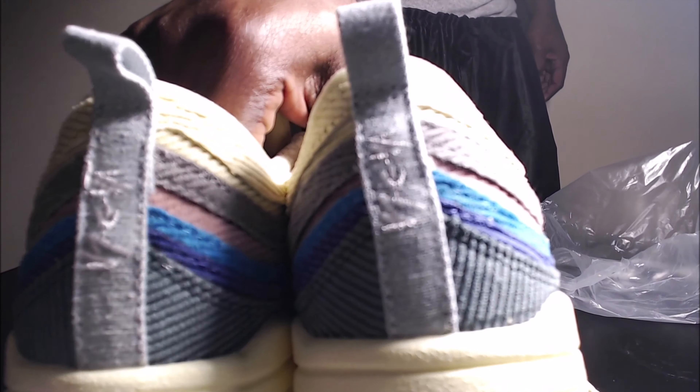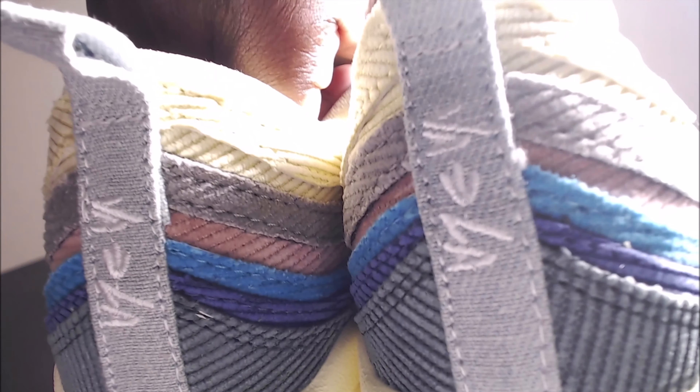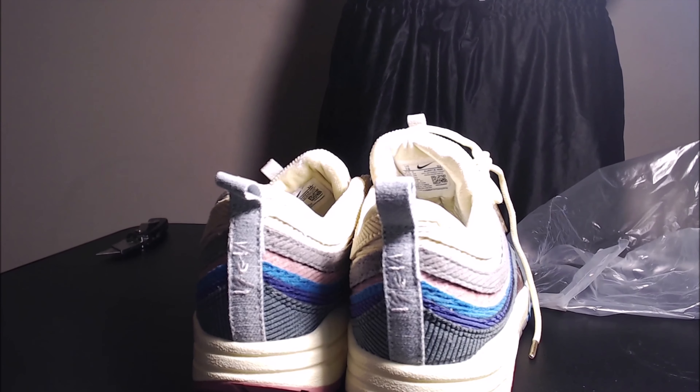Let me show you the back real quick — that little logo on there. I don't know if that's the right logo. Y'all, whoever rocks these shoes and y'all know any more about these, y'all let me know and tell me. I'm finna put the Charlize on and see what they hit for.